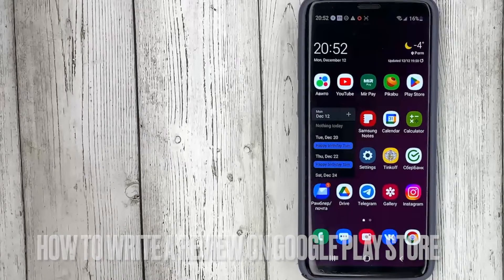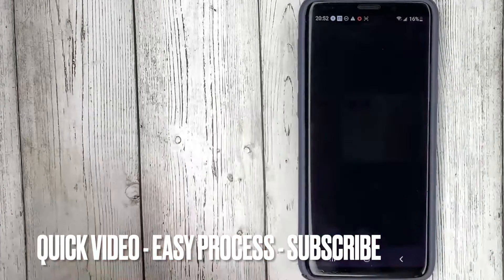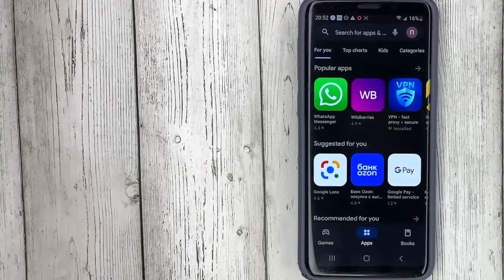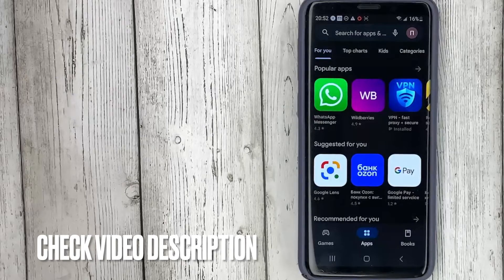This may be your first time using Google Play Store and you don't know how to do it. So we go to Google Play Store, search for the application you want to leave a review on, and we are immediately offered to rate it.